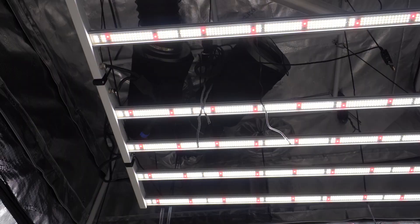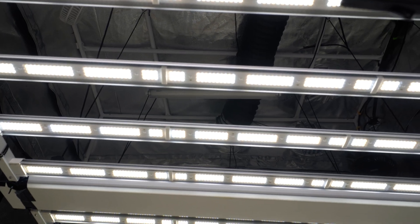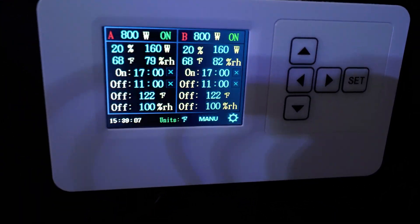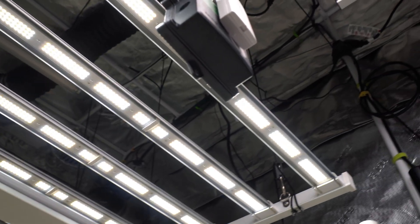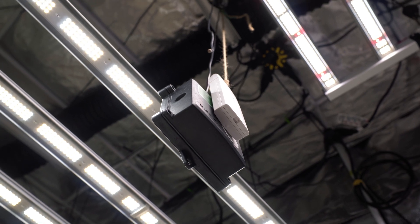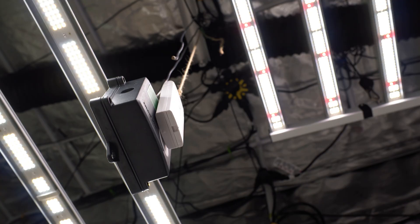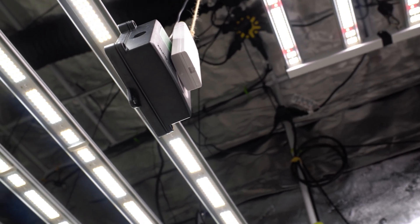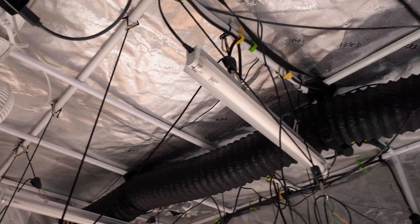I've got two Medic Grow LEDs in this tent — one Smart 8 and one Fold 800. They're both controlled by the Medic Grow controller. One quick note: the Fold 800 works just fine with an AC Infinity controller, but the Smart 8 line does not. This is because they have a red LED boost. If you have any sort of spectrum control on your light, it's very likely that the AC Infinity controls, even with the adapter, will not work. So be cautious.